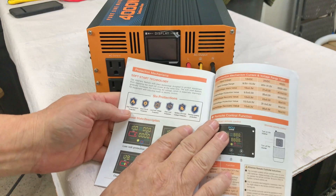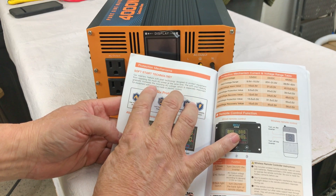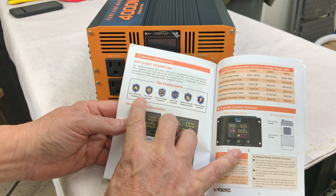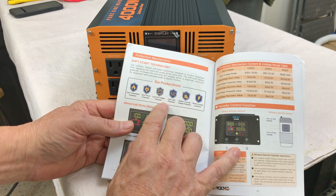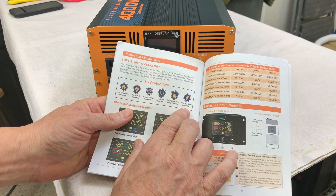Scanning through the instruction booklet: it mentions soft start technology, designed to protect the equipment from supplying too much AC power all at once. It also lists six protections: over-temperature protection, short circuit protection, lower over-voltage protection, overload protection, battery low over-voltage protection, and reverse polarity protection.